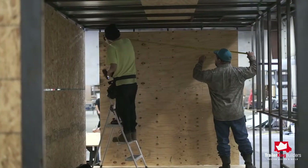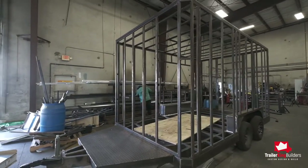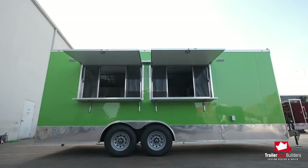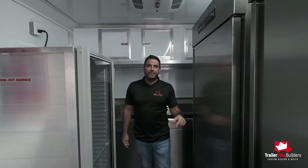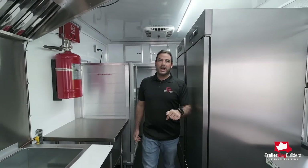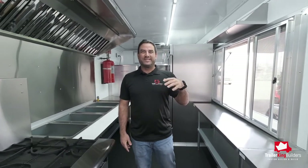All our trailers are 7.5 foot interior height, so it's a little taller than what you conventionally see out on the streets. It's 13 foot clearance total, and we'll show you inside why. The purpose of this trailer is to fulfill a catering kitchen's job that was being done from somebody's home. The size allows you to do a lot of different cuisines, a lot of different plates, a lot of different menu options with this size trailer.